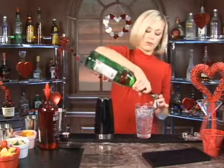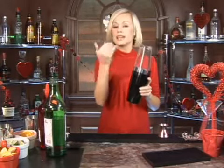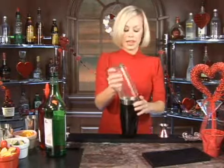Now a half an ounce of dry vermouth. Dry vermouth is very potent, so you could use even less than that and I bet you'd be fine. Now we're going to mix that together. Shake these really good because anything that goes into a martini glass, you want it to be really cold.